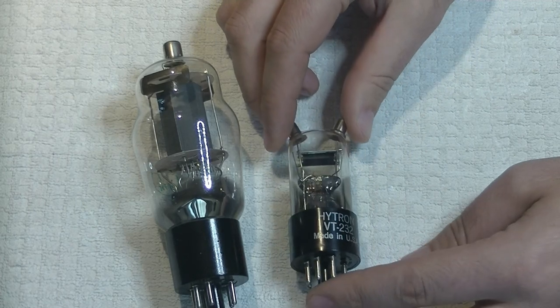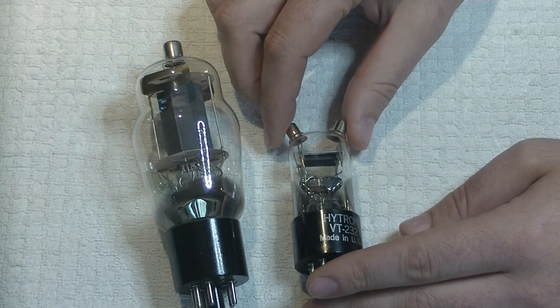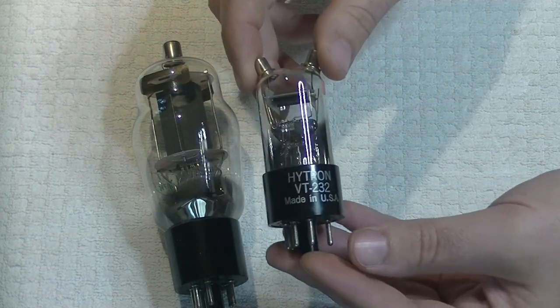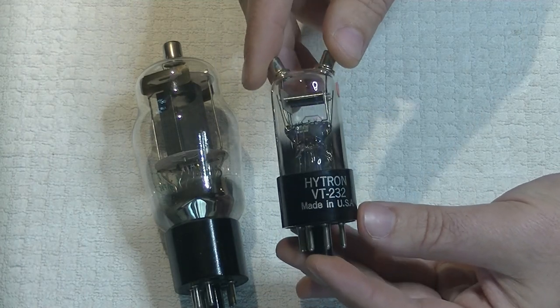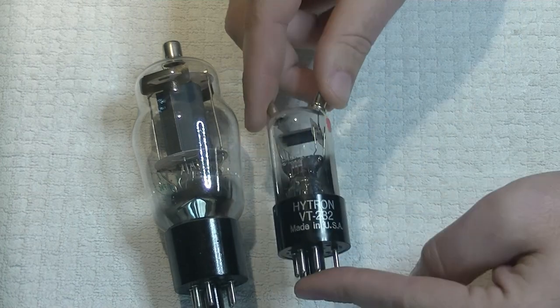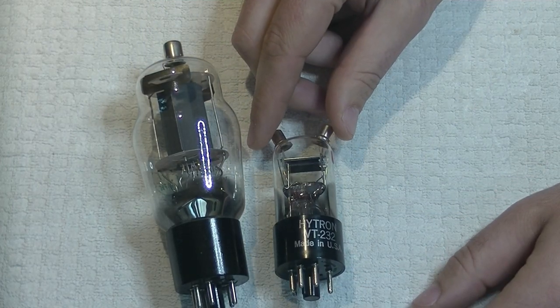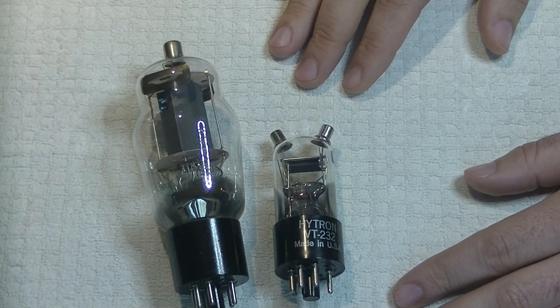It's a single triode with the weird top caps, but early triodes just sound amazing. That's a Hytron version. The point here is that if you just do a bit of digging, look through your pile of miscellaneous radio and TV tubes, check out the data sheets, and see what they're capable of — you'd be surprised how many of them will work in an audio circuit.